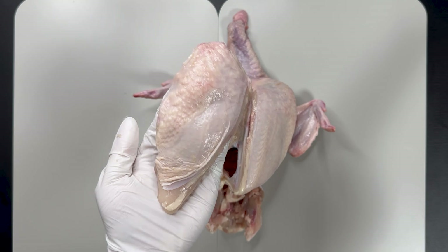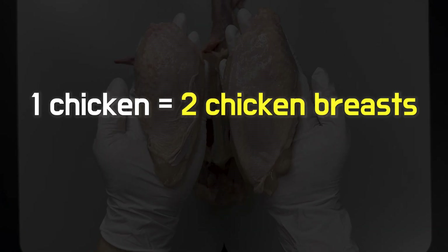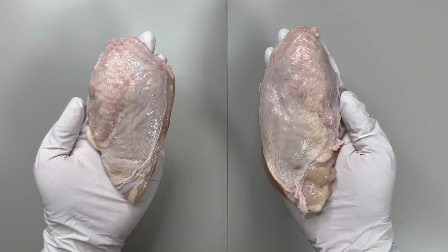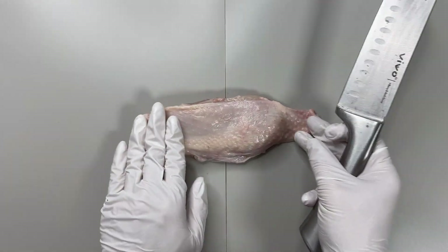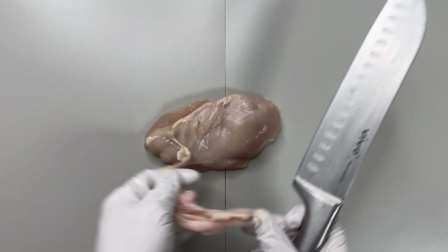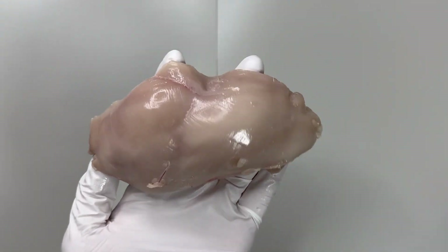To separate the chest muscle as demonstrated here, one chicken yields two breast pieces. The chest muscles of the chicken have two distinctive features: color and size. To observe the color of the muscle, we cut and peel back the skin covering the surface. Beneath, you'll notice the whitish muscle that appears. This coloration is quite distinctive.